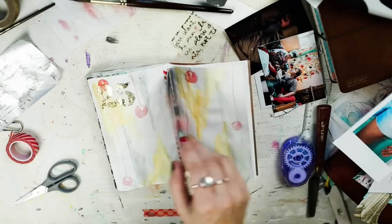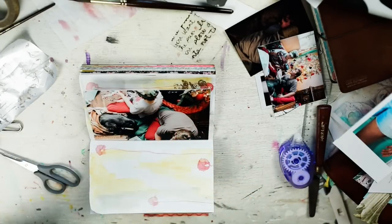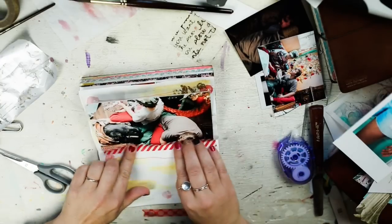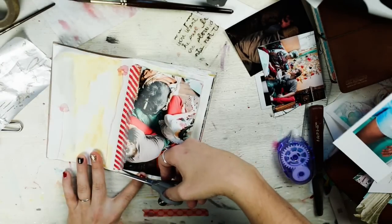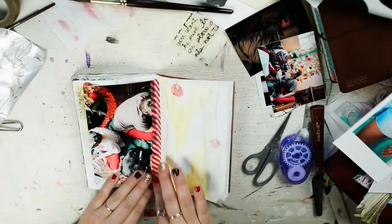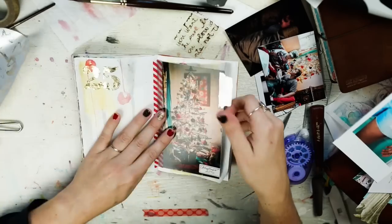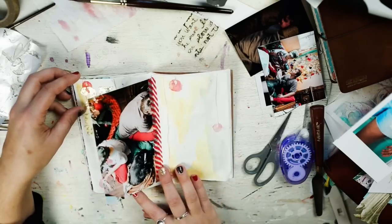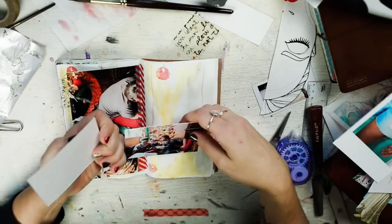Thank goodness there's no goop on that side. Let's try this Samson tape — I can always cut it. Well, it's there now, and it's creative. That doesn't bother me as much as glue all over the side of a picture. I'm covering up Ash a little bit, but I cropped the picture to account for that. The idea is to open up this page and have full pictures there. And then we have these pictures of my munchkins.